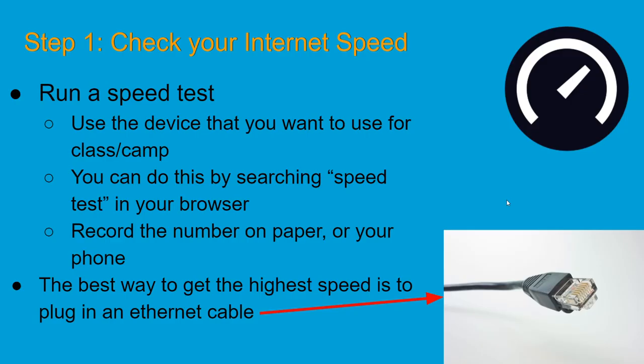First things first, you are going to want fast and reliable internet. This is essential — otherwise the instructor will seem to lag, you won't be able to hear them, and you won't be able to share your screen. It's going to make for a bad experience. I want to make sure you have the best experience possible, so I'm going to show you some tips and tricks to get better internet speed and connectivity.